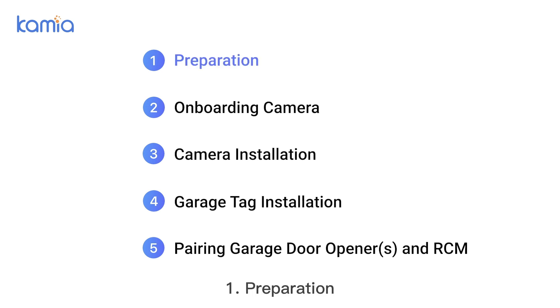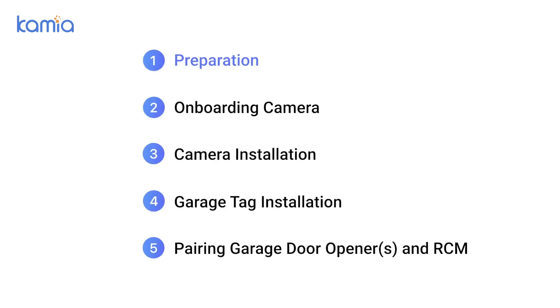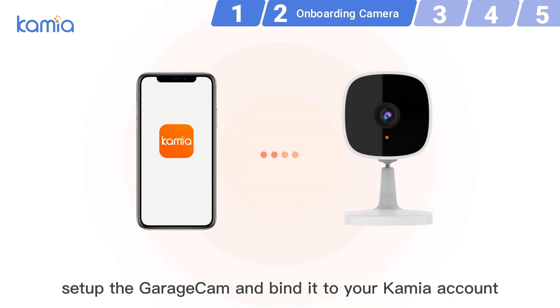Step 1: Preparation. Download the latest Kamiya app in the App Store or Google Play. Step 2: Onboarding camera. Follow the app screens to set up the GarageCam and bind it to your Kamiya account.